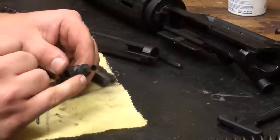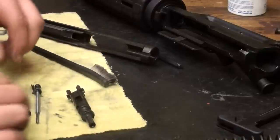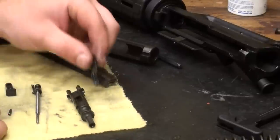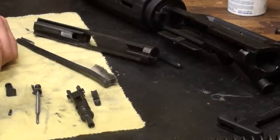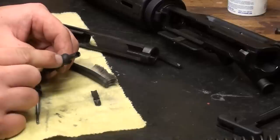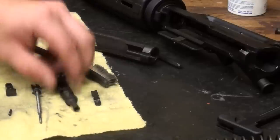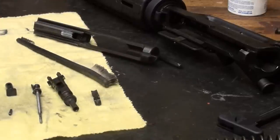You definitely want to make sure this area right here is clean, and the gas rings are clean, and you want to make sure it's clean under the extractor. That's generally about the only area that they fail. This area right here where the gas punches through gets really, really caked up, and it can just cause the gun to not operate — plain and simple.